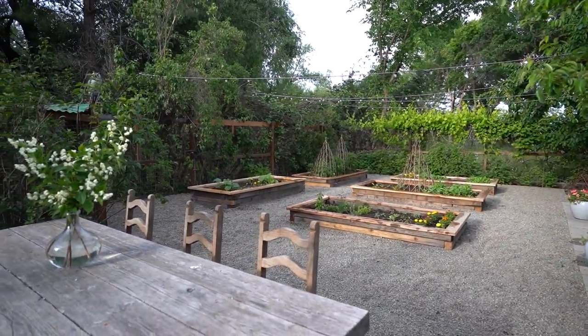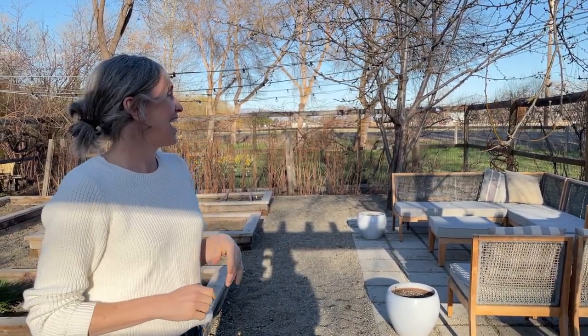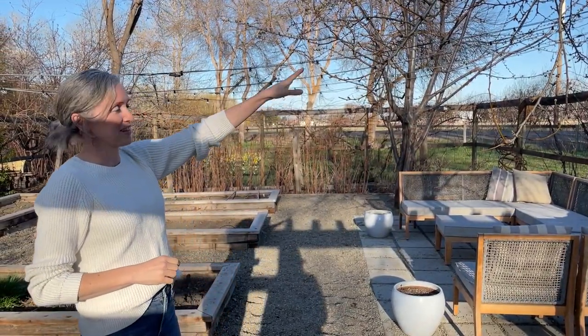This is going to be just green and vibrant here in a little bit. We have fruit trees, and we put a patio in with furniture. So this is where we hang out all summer. We eat most of our meals out here. And we are just getting up our string lights for the year.